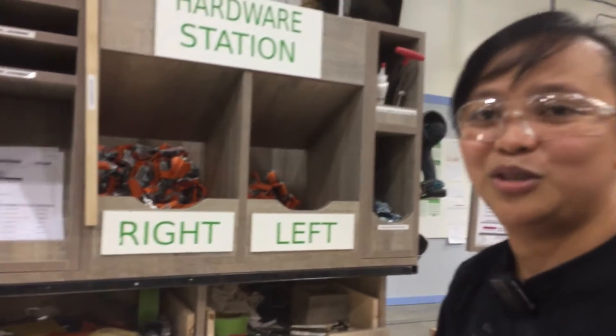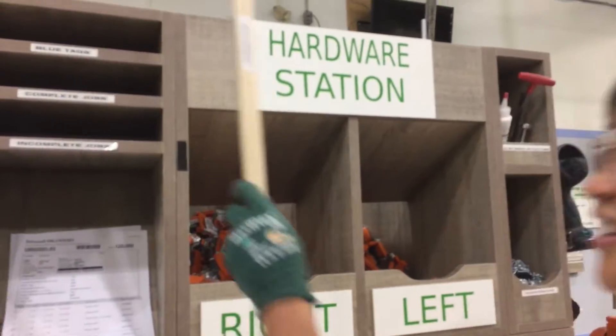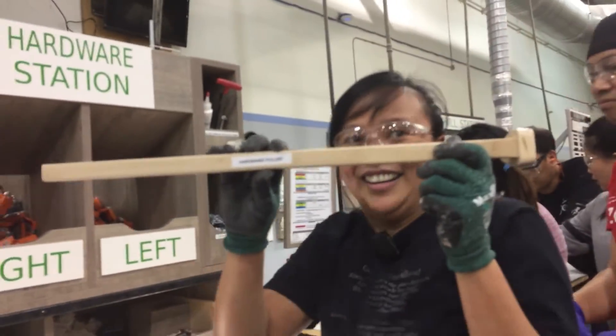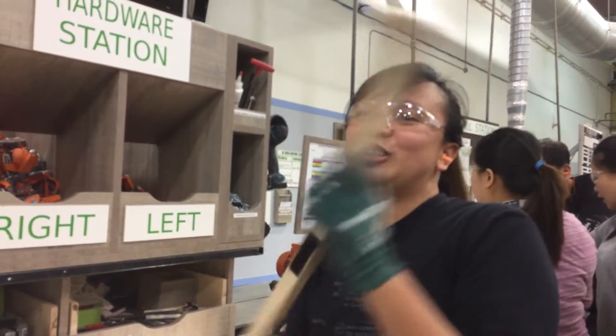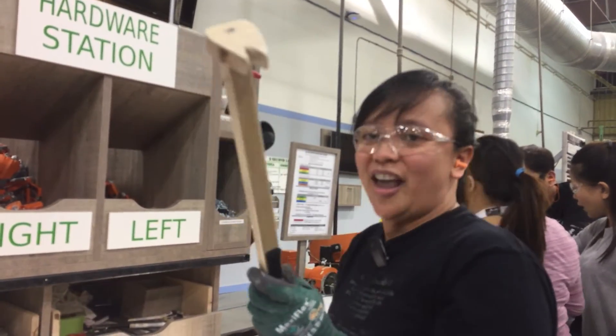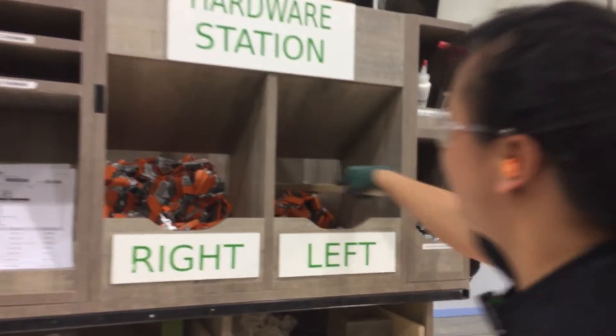One of the solutions that we made is the hardware puller. This is the extension hand to get the hardware forward.